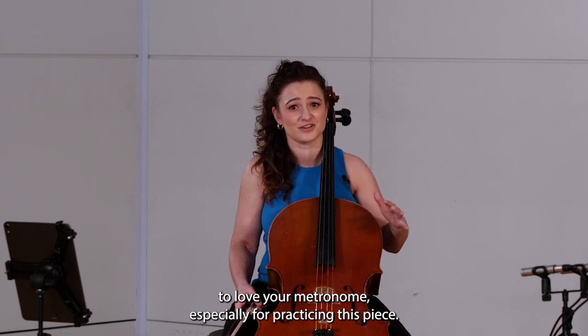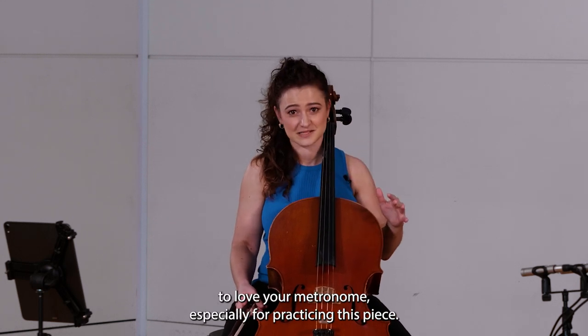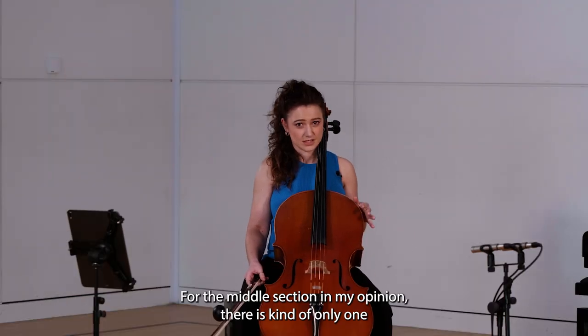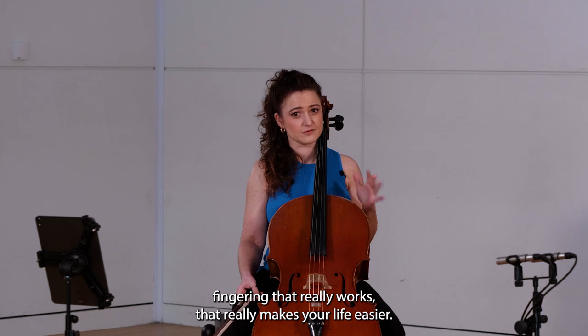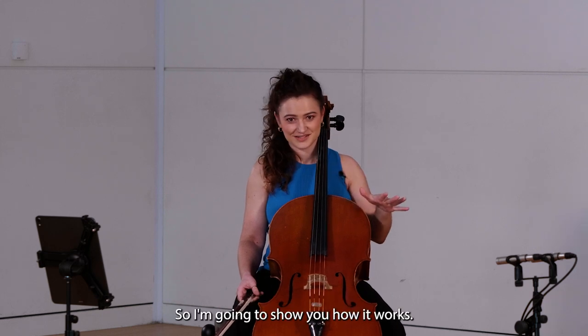I really think you need to learn to love your metronome, especially for practicing this piece. For the middle section, in my opinion there's kind of only one fingering that really works and really makes your life easier, so I'm going to show you how it works.